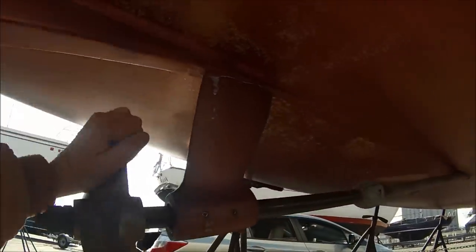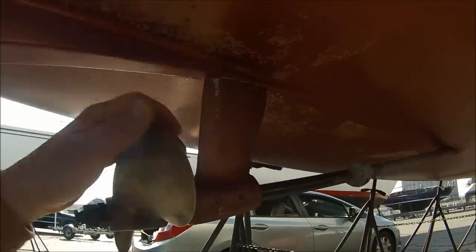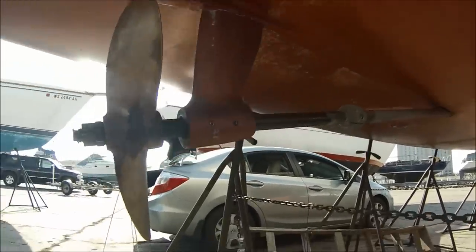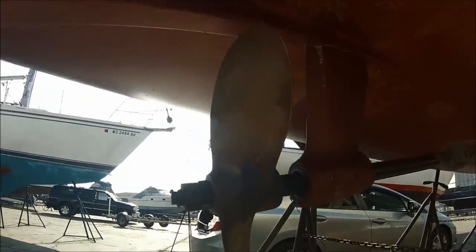Next year maybe we'll try replacing the shaft, or at least taking the shaft out — we'll see. The job is complete. We've got a little exterior cleanup to do on the hull, but we are mechanically ready to put in the water.